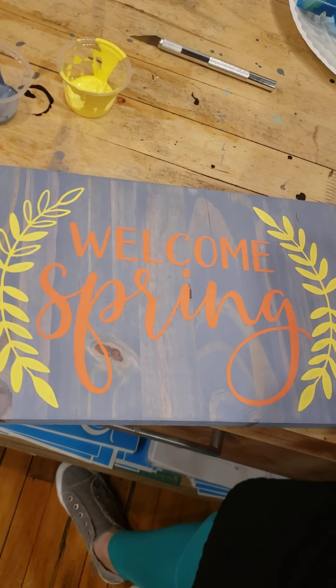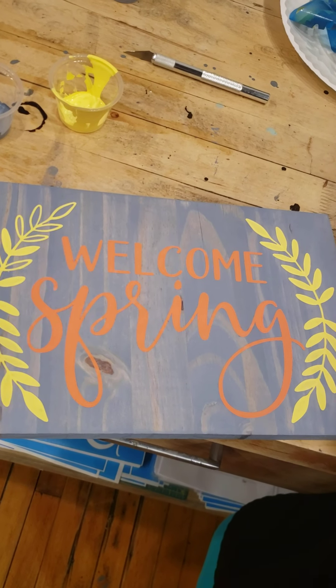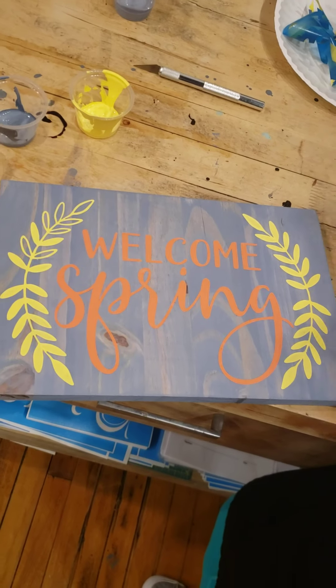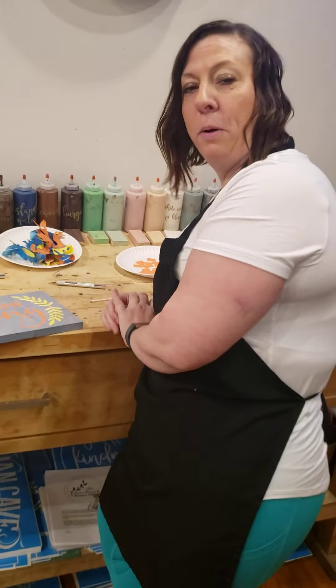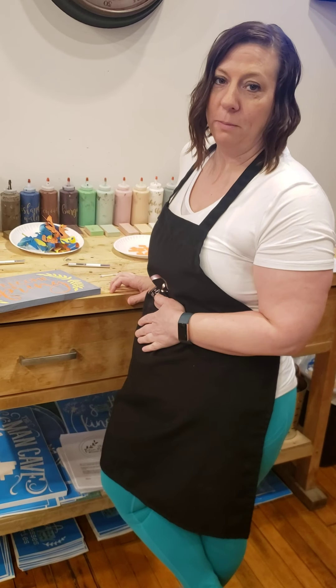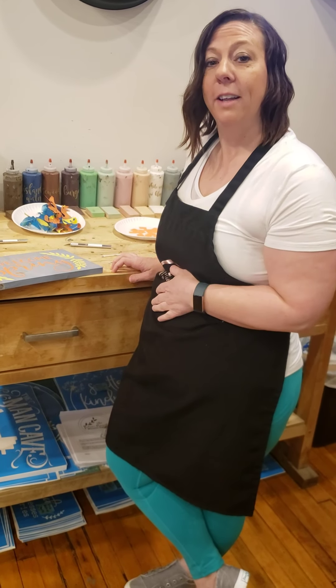Once you have all of your stencil out and your touch-ups done, then you are finished with your sign. Everybody, thanks for joining us — don't forget to post a picture of your finished sign on social media and get entered to win some cool stuff. Thank you!